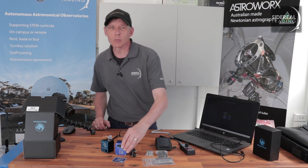G'day, it's Bill here from Sidereal Trading. Today we've got an updated product from Pegasus — it's their Focus Cube, version 3. We've been with Pegasus products for several years now, and I've got the older brother on my own refractor. I really love it; it just works. The Focus Cube and its Unity software communicates with my imaging software — I use Voyager, but you can use anything — to the point where I just don't even realise it's there, and that's kind of the point.